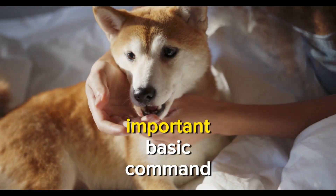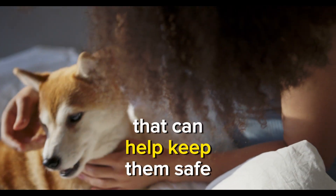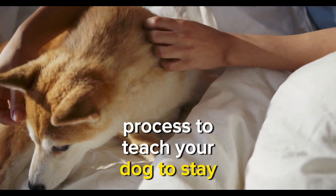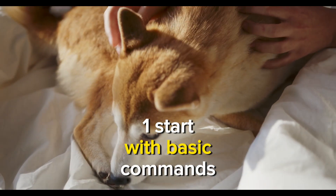Teaching your dog to stay is an important basic command that can help keep them safe in various situations. Here's a simple three-step process to teach your dog to stay. Step 1: Start with basic commands.